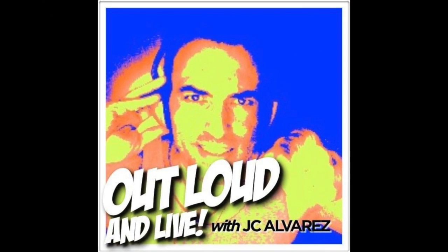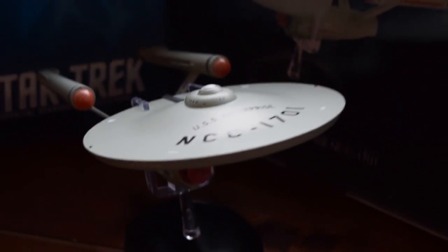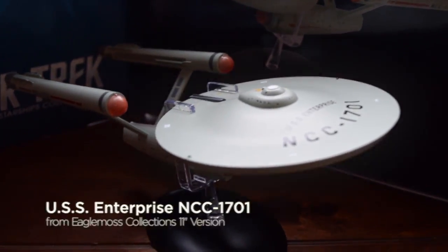This is Out Loud and Live with JC Alvarez. Let's take a look at the latest release from Eagle Moss Star Trek Starship's collections: the special edition oversized version of the USS Starship Enterprise.